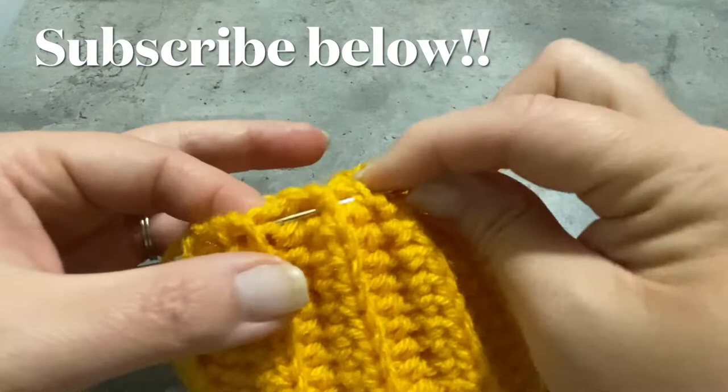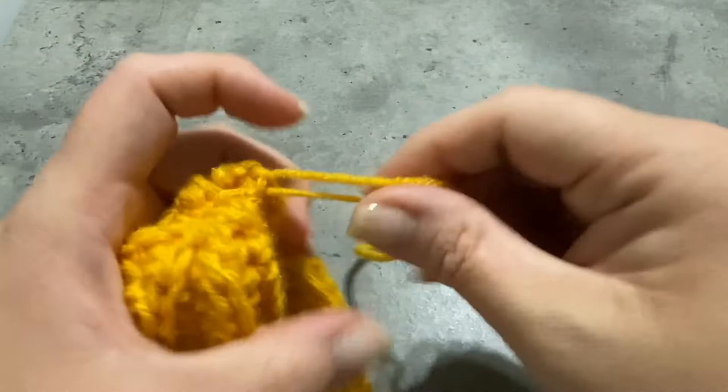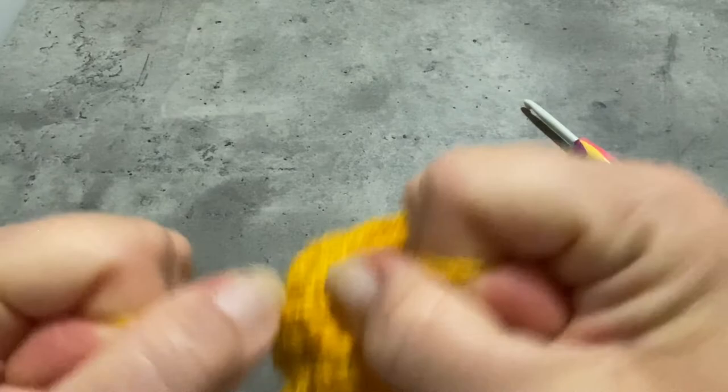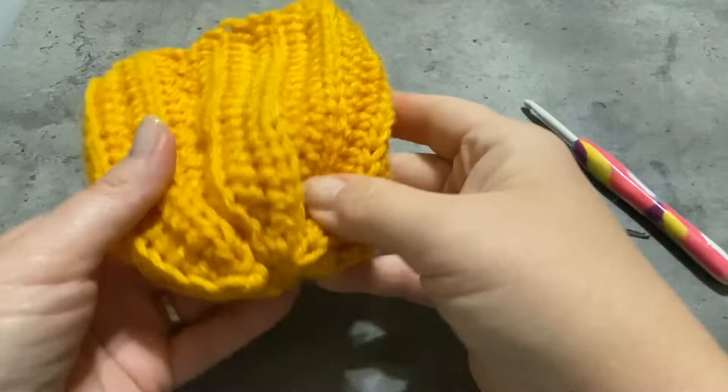Here we are at the end of the weaving. After I take my needle out of my yarn, I like to get both of the strands and tie it up. I double tie it like this and pull it down really nice and tight, as tight as I can get it without tearing the yarn, and then knot it again. I'm just going to leave these strands inside because we're about to fill it up with polyfill and we're not going to see those strands. Go ahead and grab your polyfill and we'll start stuffing our pumpkin.